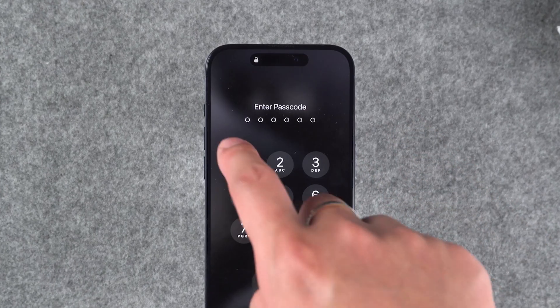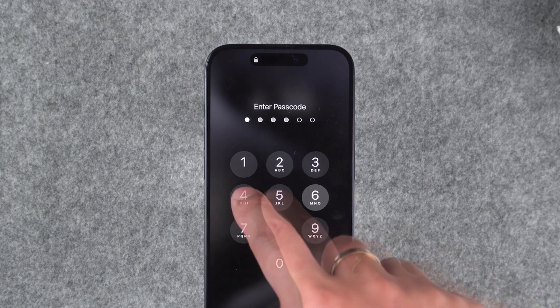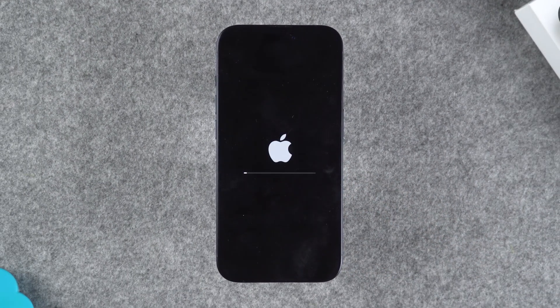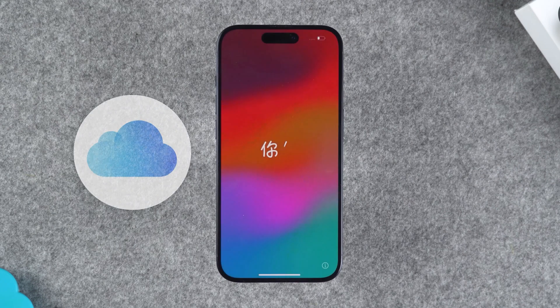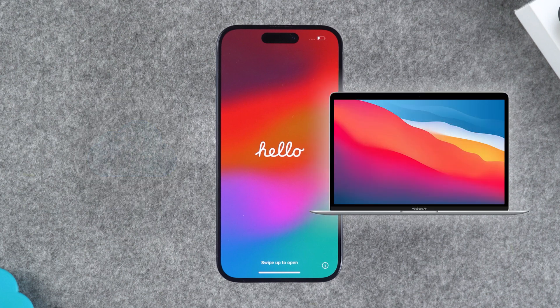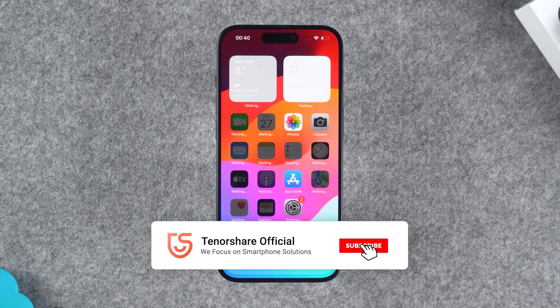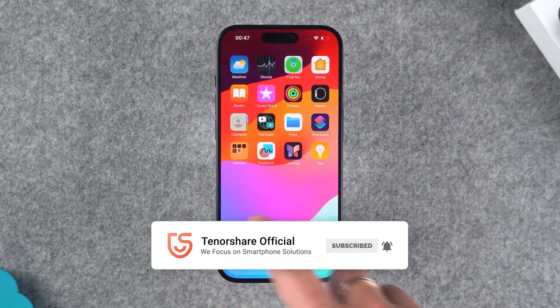If you forget your iPhone passcode, you'll need to factory reset your iPhone to erase the passcode. However, this will also erase all the data on the iPhone. If you don't have a backup of your iPhone data, proceed with caution. Next, we'll try to erase and unlock the iPhone without a computer and passcode. At the end of the video, we'll also try an iPhone unlocking solution that works for all iPhone models.